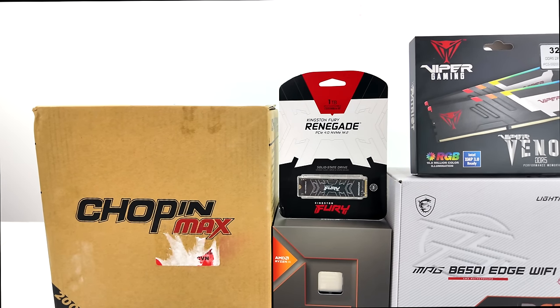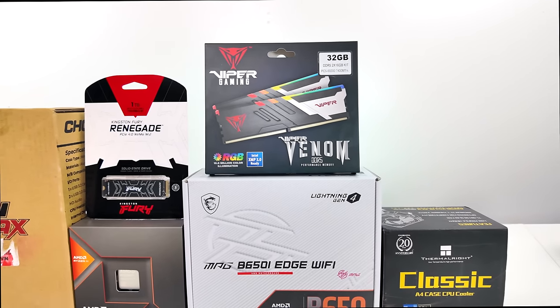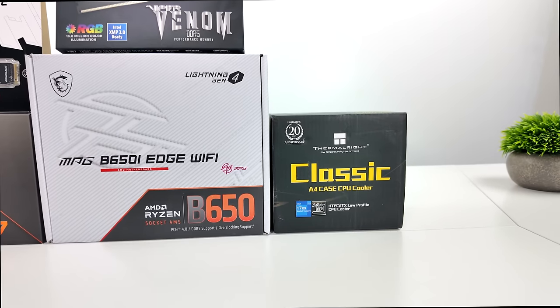This thing is absolutely amazing. We've got built-in RDNA3 graphics which perform quite well. In fact we can game at 1080p with most new AAA games on this thing without a dedicated GPU, and this is going to allow us to build a very small footprint gaming PC.